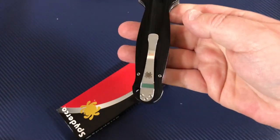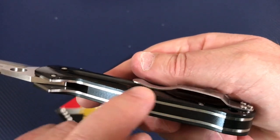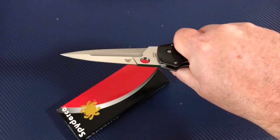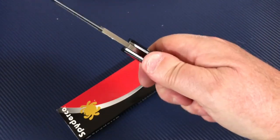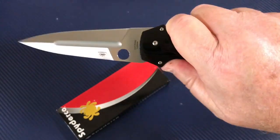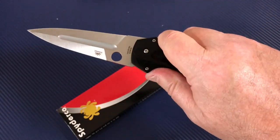It feels comfortable in the hand. The pocket clip doesn't bother me — it lays pretty low along the scale, which is good. It also gives you a little place to rest your thumb up against, with a kind of finger guard underneath.